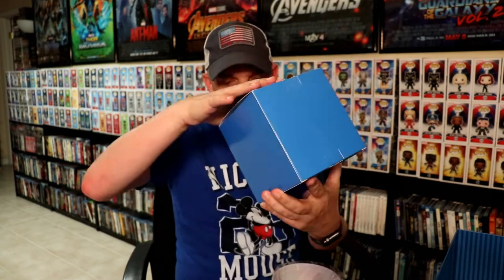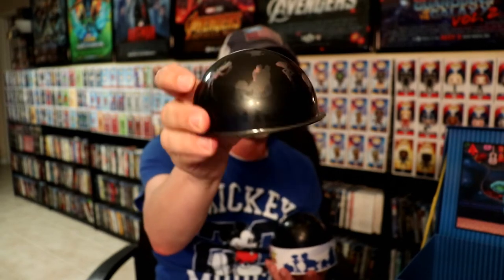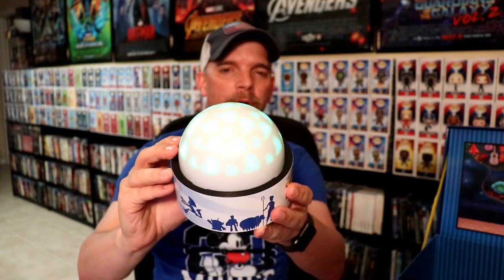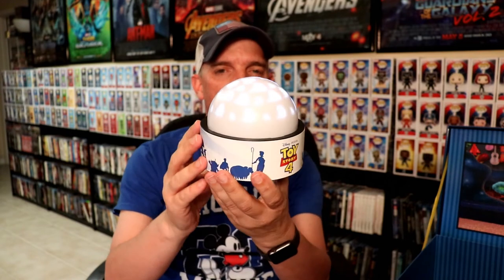There's also this light show projector. Here's the projector outside of the box — it's got the little characters going around the edges. The top comes off; it has the Toy Story clouds. There are also tops with just stars and another with different characters. When it's turned on, there are buttons at the bottom. You have the clouds lighting up different colors: red, orange, green, purple, blue, and white. If you had a child or a little one in the room, this would be really nice.